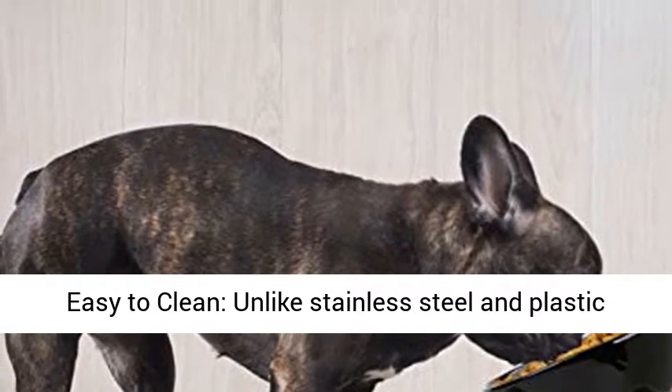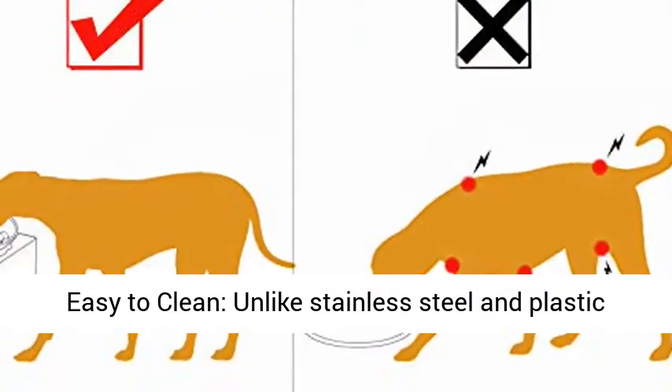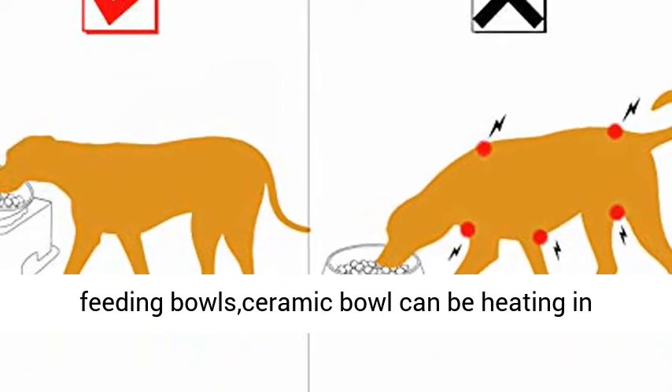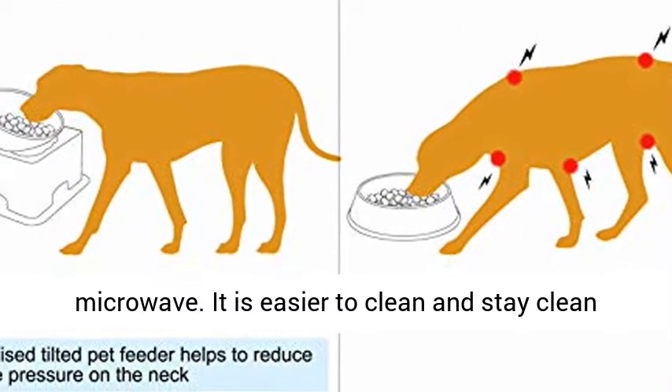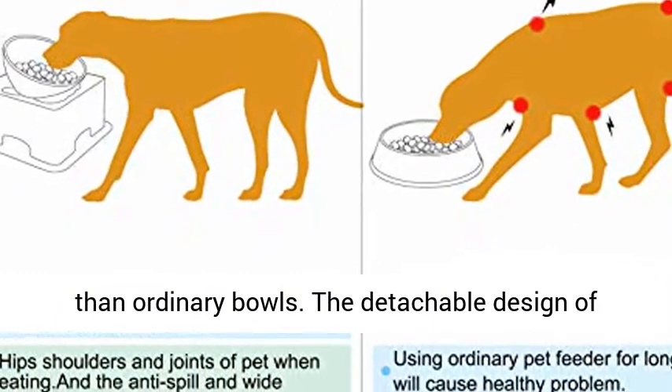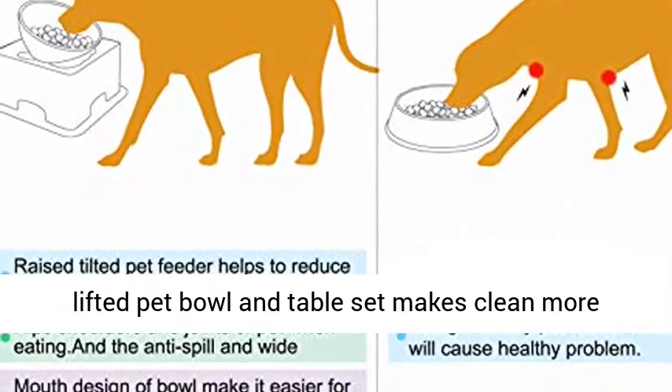Microwavable and easy to clean — unlike stainless steel and plastic feeding bowls, the ceramic bowl can be heated in the microwave. It is easier to clean and stays clean than ordinary bowls. The detachable design of the lifted pet bowl and table set makes cleaning more convenient.